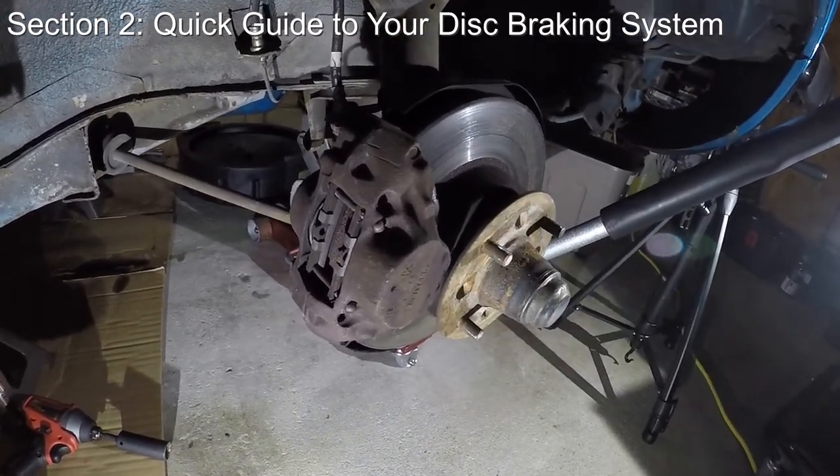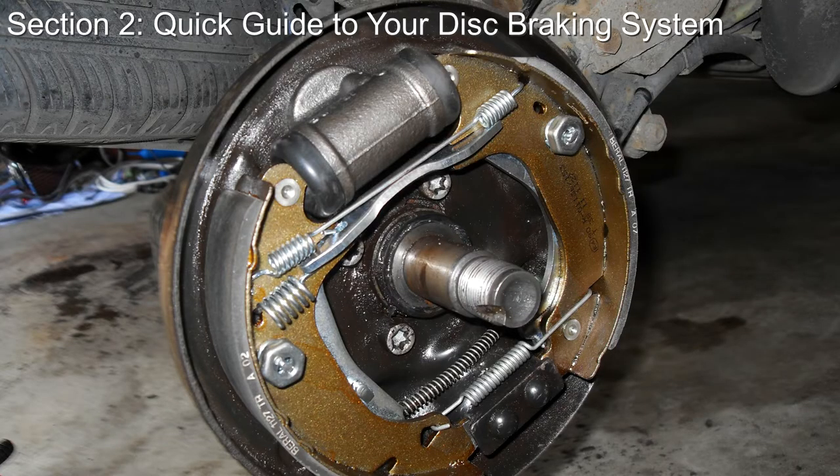The rear brakes on this car are not disc brakes, but are instead something called drum brakes. We won't be covering those today, but look out for a future episode on the subject.